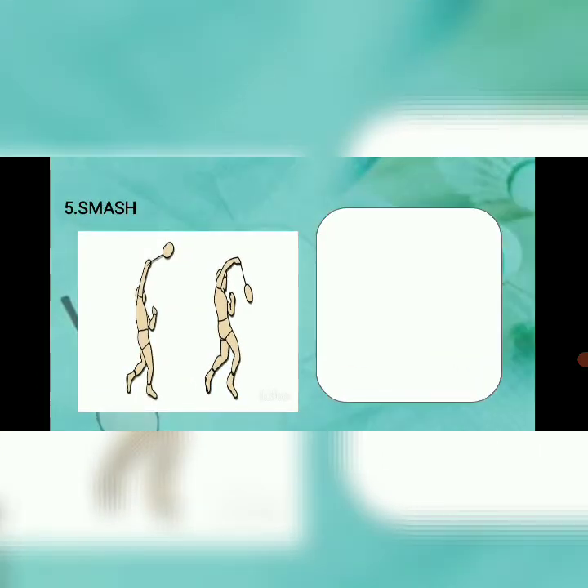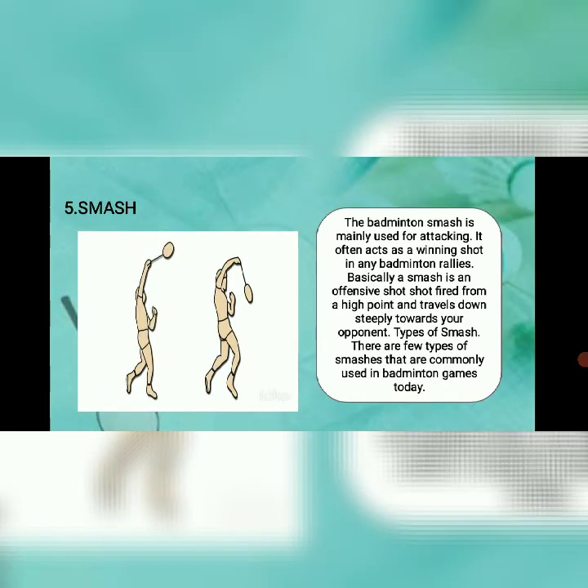Number five: smash. The badminton smash is mainly used for attacking and often acts as a winning shot in any badminton rally. Basically, a smash is an offensive shot fired from a high point that travels down steeply towards your opponent. There are a few types of smashes commonly used in badminton today.